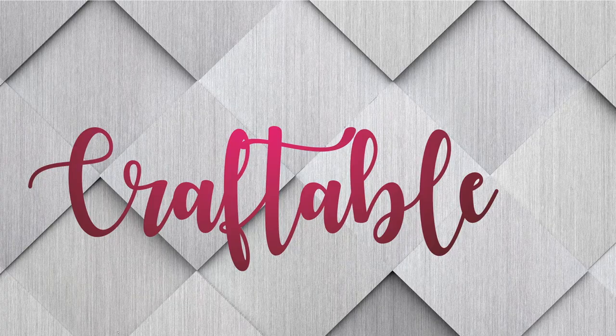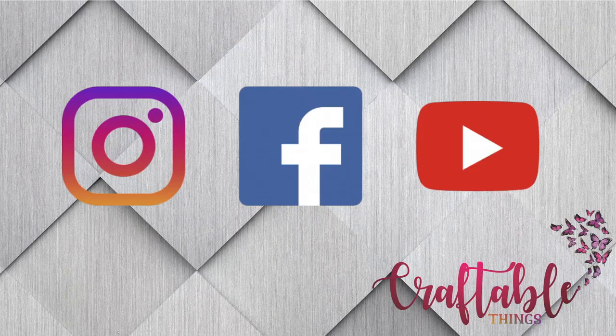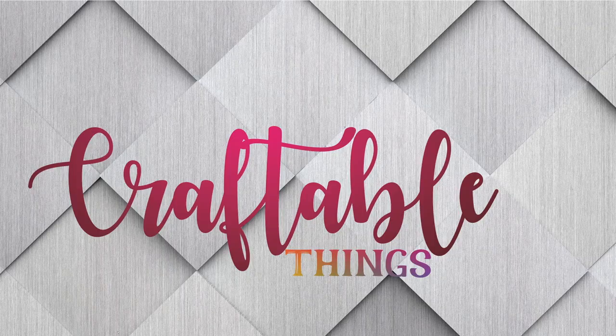Hey y'all, welcome to my channel! If this is your first time here, I'm Patrice. Please look around, and if you enjoy the content I would love it if you would subscribe to my channel. Make sure you hit the bell so you're notified whenever I post new content. If you'd like to interact with me and other amazing crafters, find us on Facebook at Practical Things. For my returning subscribers, hey y'all!